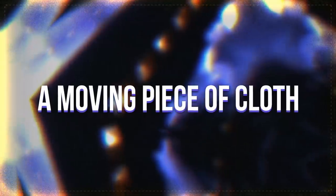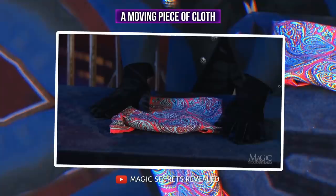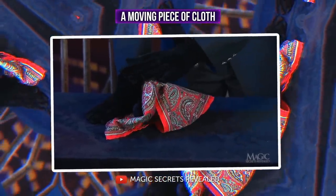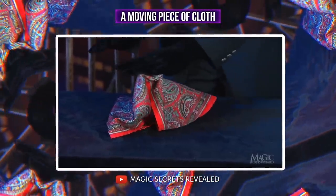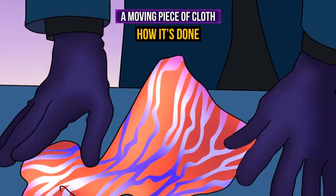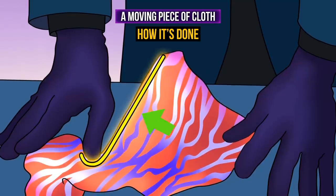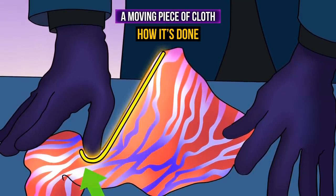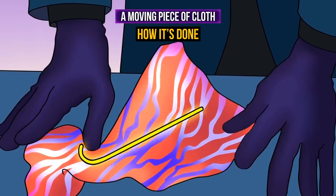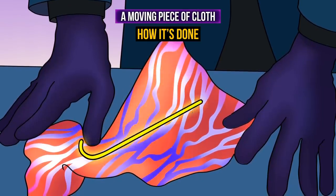A moving piece of cloth — this trick includes a piece of cloth that moves as if there's a creature hiding underneath it. The audience is expected to believe it's a ghost summoned by the magician while he moves his hands above the cloth. The magician uses a colorful kerchief that hides a piece of thin wire in one of its selvages. One end of the wire is bent a bit, and by pressing it, the magician makes the wire rise. That's how the illusion of the moving cloth is created, and the colorful pattern helps distract the audience's attention from the details.